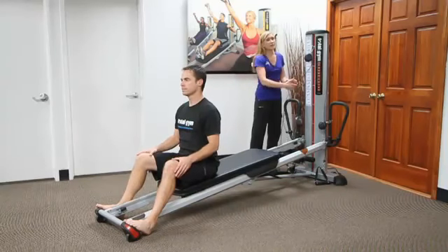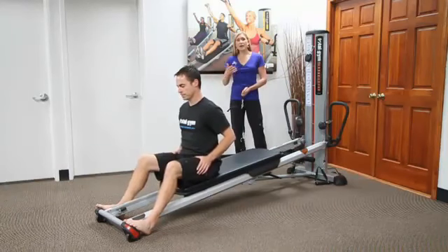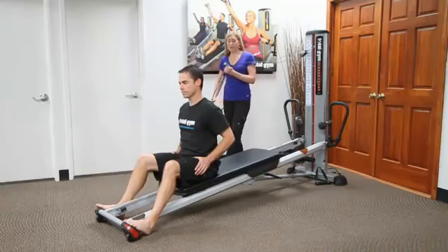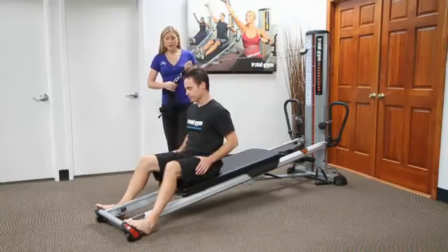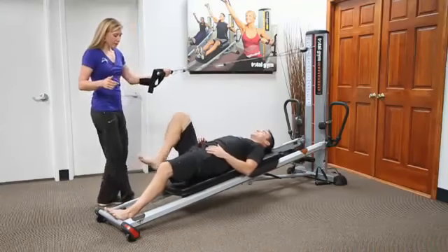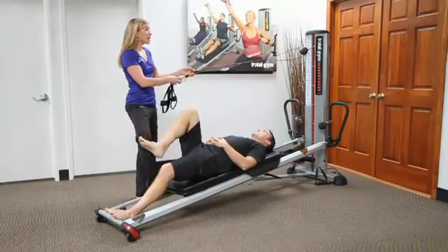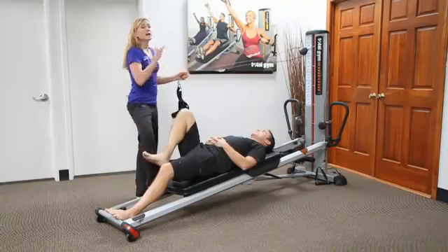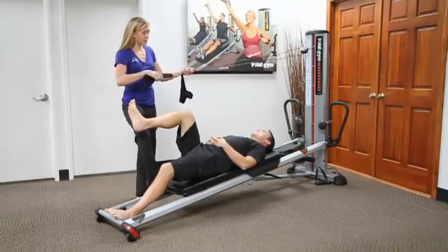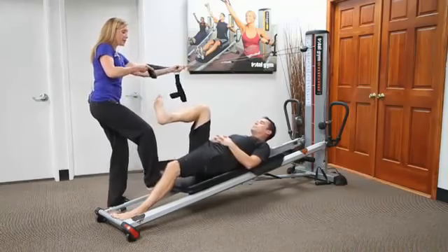The Total Gym leg pulley system gives me an opportunity to progress someone while still having them have some semblance of assistance with the exercise movement pattern. So Jeff is going to lie back, and when I work with my patients I either use the slide distance regulator or put my foot here to help stabilize the board. Because we're using the power tower, which has a higher incline, I'm going to put an extender on to make it a little bit easier for someone to get into. I'll have him place his foot into the harness.